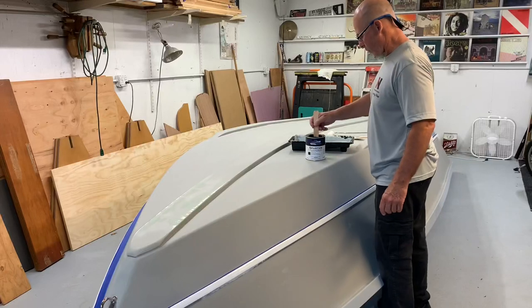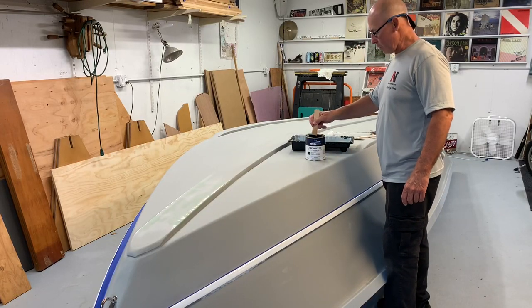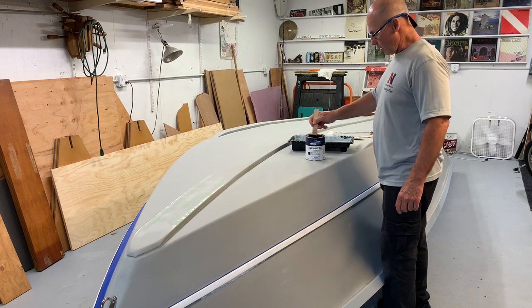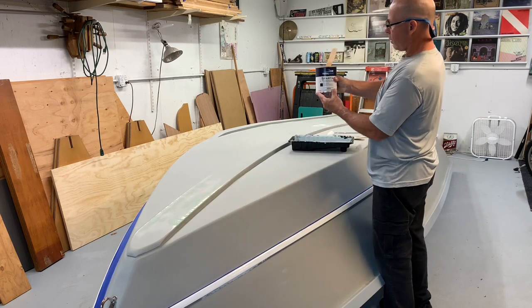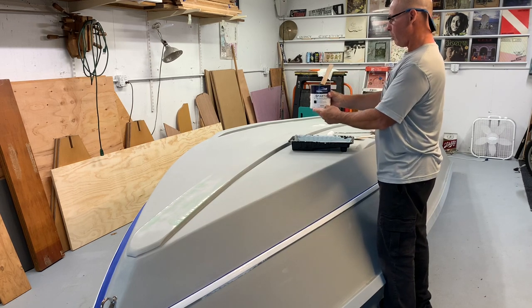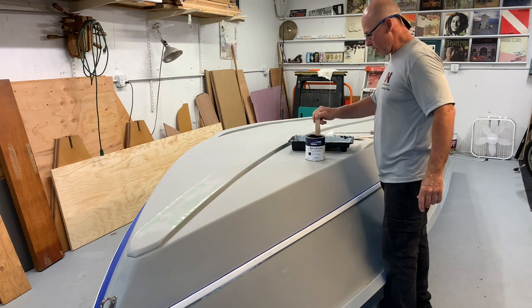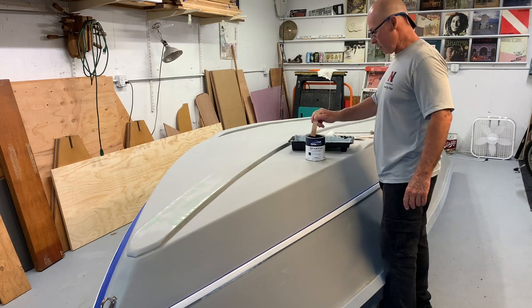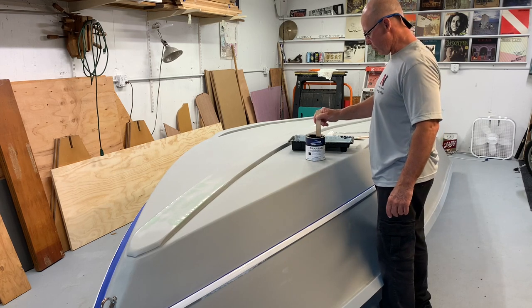So it's time to get this bottom painted. I'm using this premium Total Bolt Spartan anti-fouling paint, and with major quality it has a lot of copper in it. The can is pretty heavy itself and you've got to stir it up good.